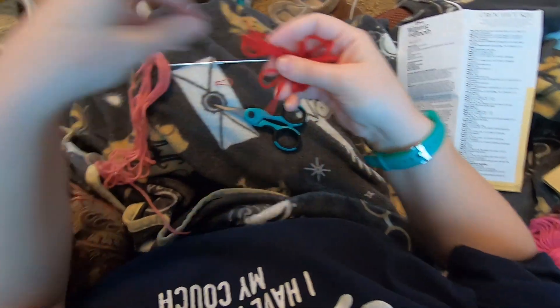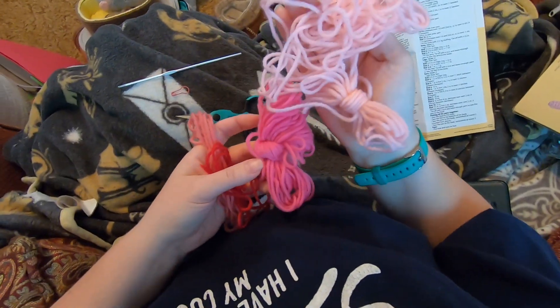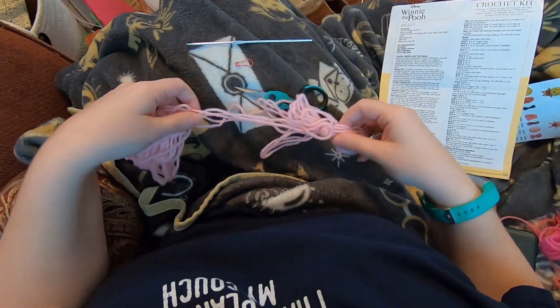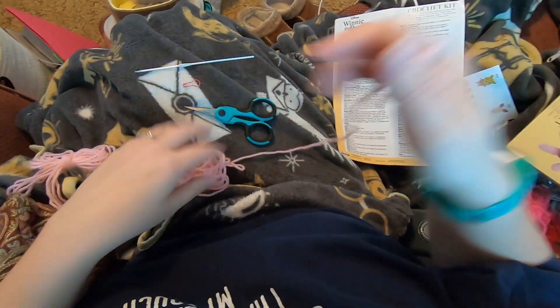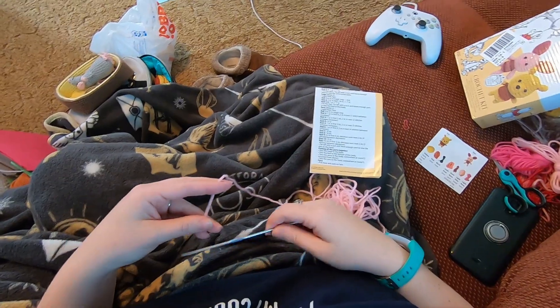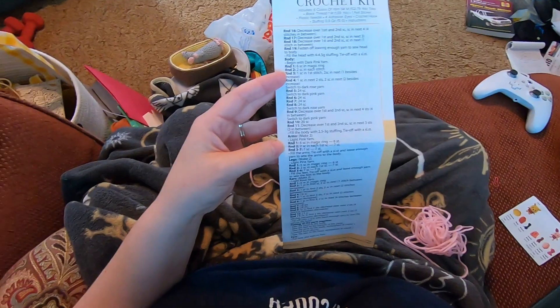This is our dark pink, this is our dark rose, and this is our light pink. The other color is light rose. We're going to set these aside and start on the arms. The arms and legs start the same - the only difference is after the first two rounds, you do up to round seven of single crochet for the arms, and for the legs you only go through six.